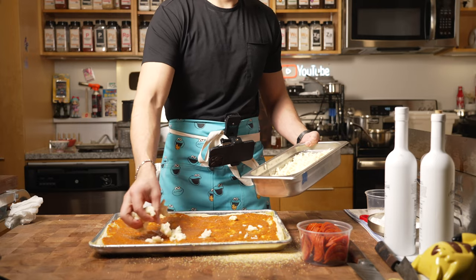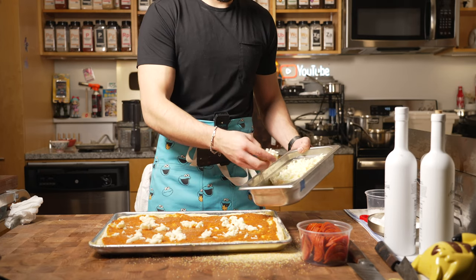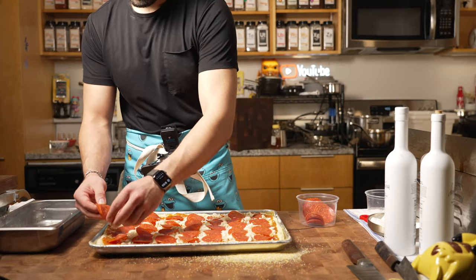Then I'll put my cheese on there and my pepperoni. You can play around with whatever toppings you want. I wouldn't do pineapple personally — I mean, I'm not against it, but it's okay. Is pineapple a thing for you? Let me know in the comments down below.